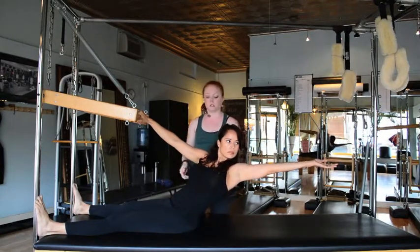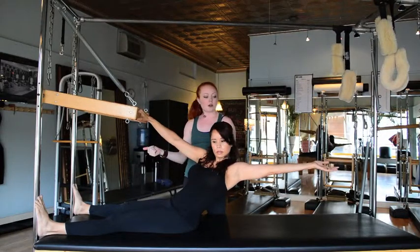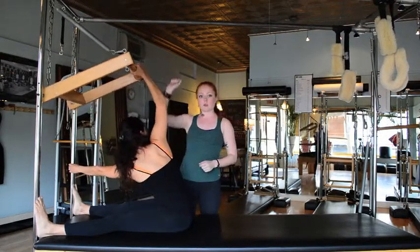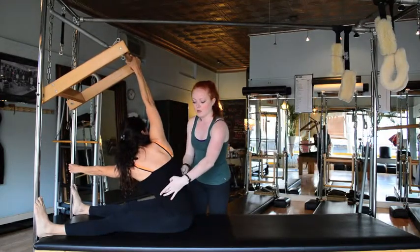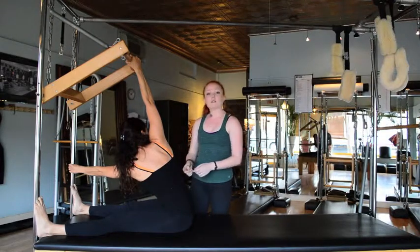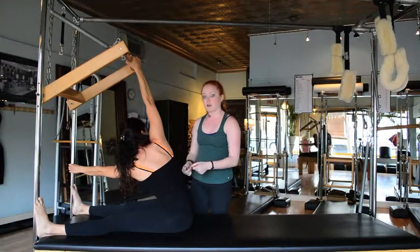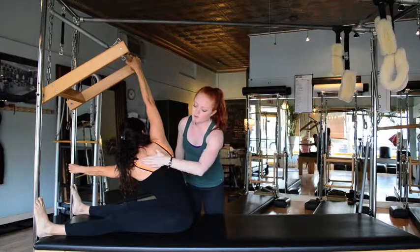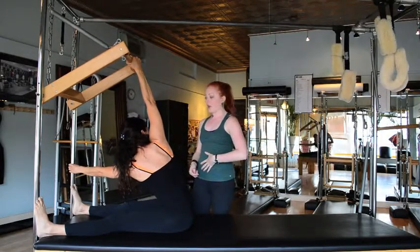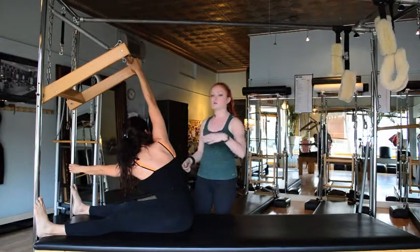Take an inhale and then exhale. She's going to twist back around, grabbing the silver post on the right side. Taking her right arm and pushing the bar up, she's going to take her ribs and lift them off of her hips and twist them. Keep pulling the left arm into the shoulder socket — you don't want to overstretch the muscles back here. Keep exhaling to twist a little bit more. Then she's going to take an inhale and exhale to release.